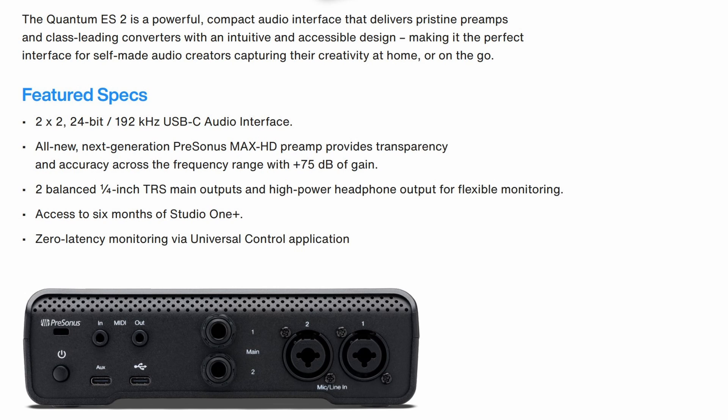The ES-2 is the one I'm most interested in for my use case. If you look at it, it is a 2-in, 2-out USB-C audio interface. On the back, it has two combo jacks.